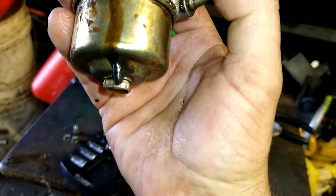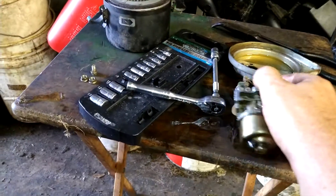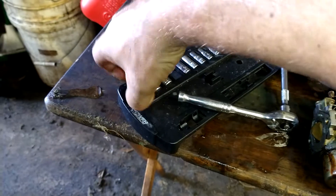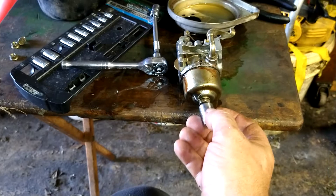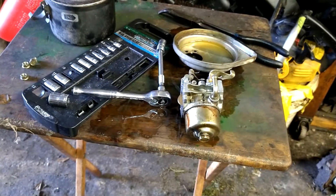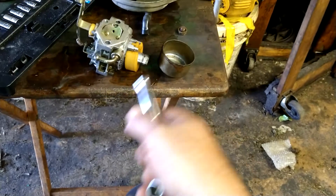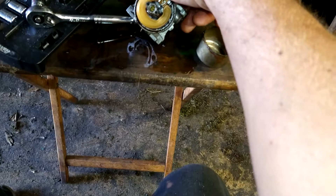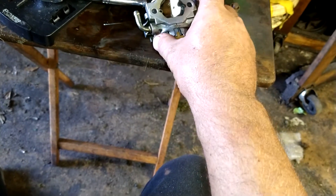Look at all that tar. Yeah, I wonder what's wrong with this thing. She's going to be slapped full of gum. We're going to take this 13 millimeter bolt right here off. This bolt may not come off easy — if it doesn't, just tap it a few times, it'll pop right off. Actually, it looks pretty clean. I'm surprised it didn't run.